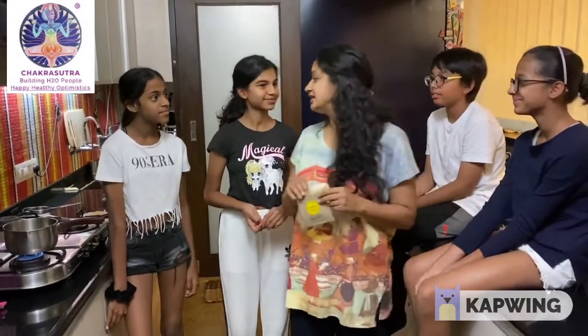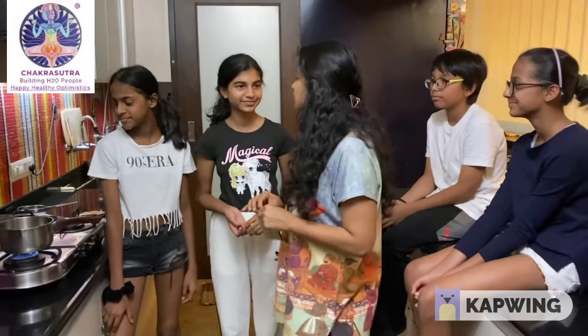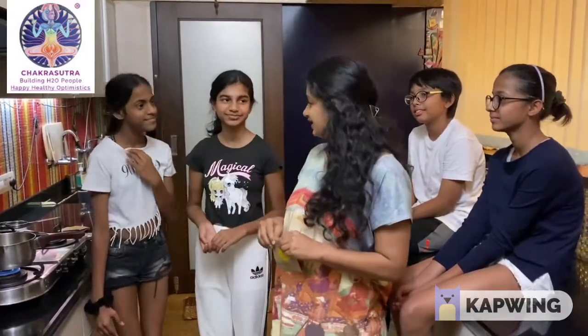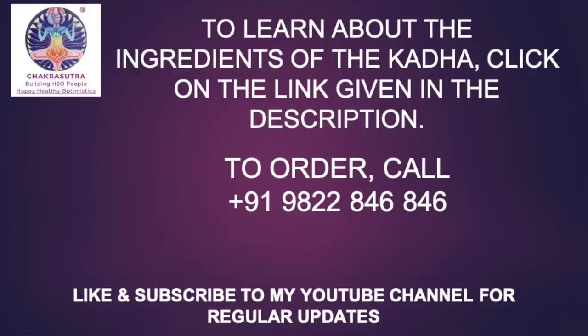And it is as simple as putting it in water, just like tea bags. Can you enjoy this now? Yes! But do you know what is in this kada? No, not really. Do you want to know? Yes. Okay, let's see it. Come with me.